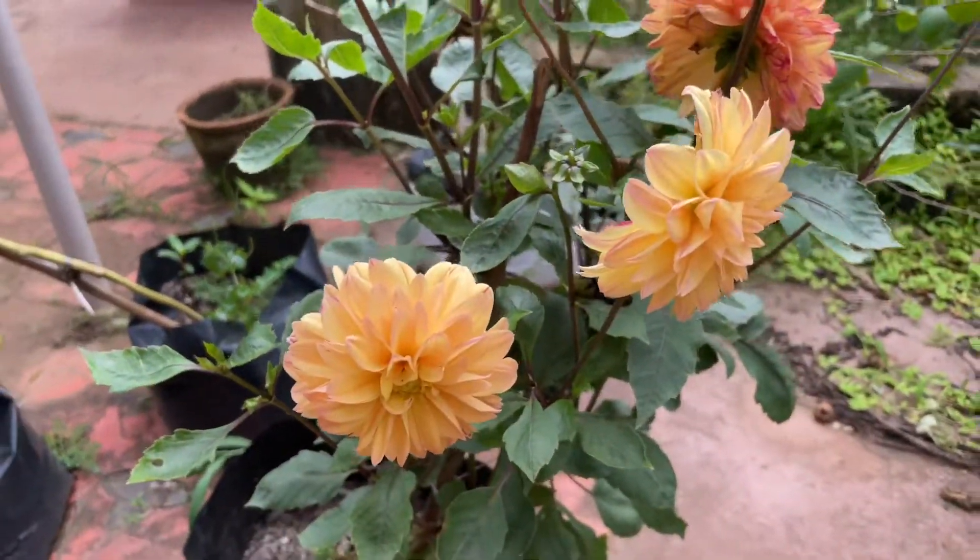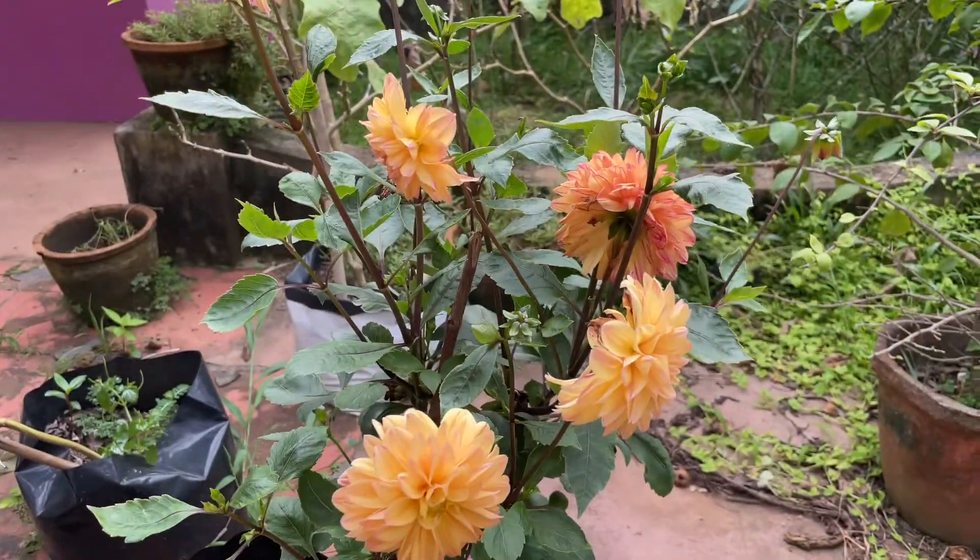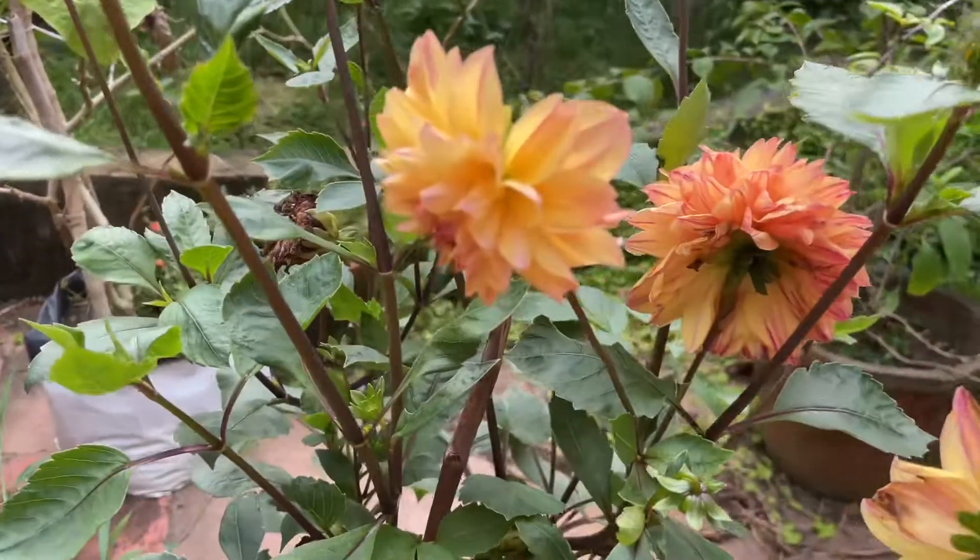Hi friends, welcome to the Nesari Garden. I'm going to show you a dahlia.